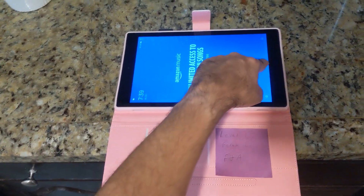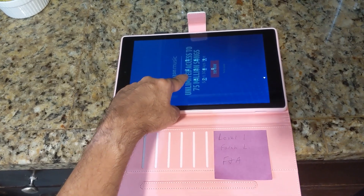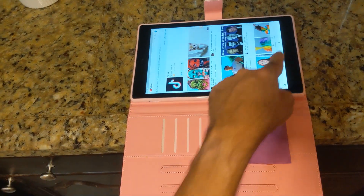You'll just unlock it with whatever combination we provide you. Right now we just have a default of 786.